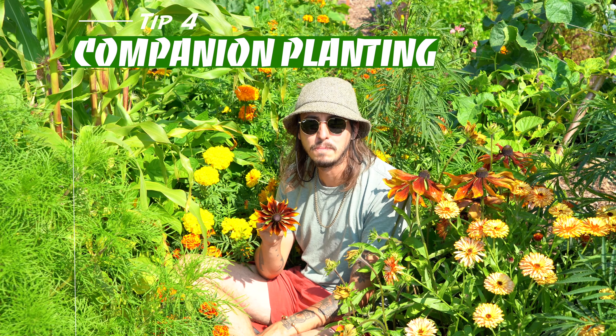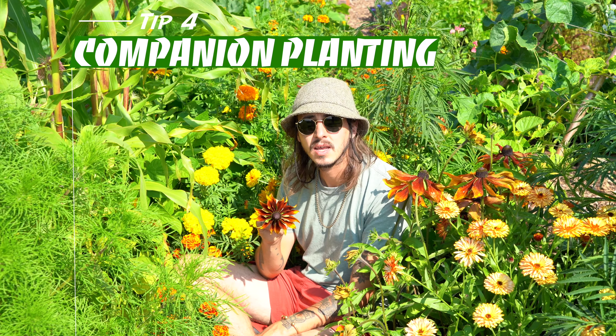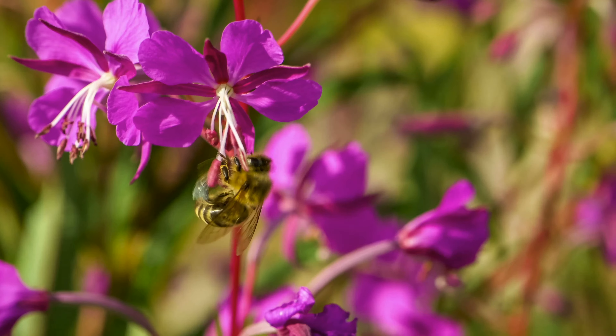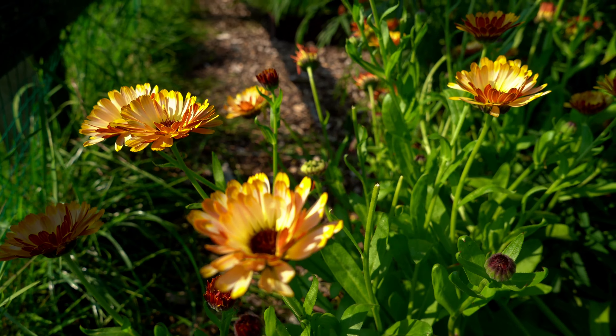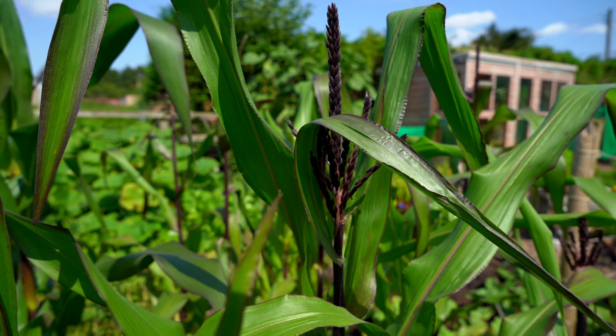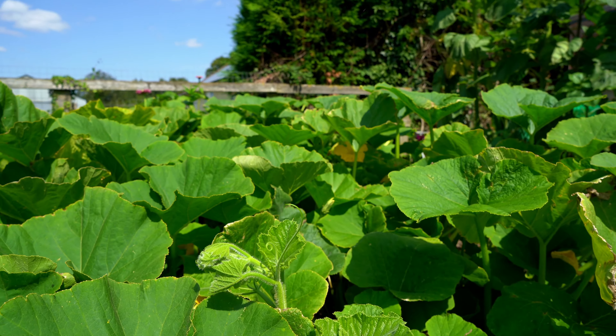One of my favorite gardening hacks is companion planting. It boosts growth, repels pests, and could potentially improve the flavor of your crops. The diversity that companion planting brings is good for pollinators and for soil health. Marigolds, calendulas, and nasturtiums all make good buddies for your veggies. There are also some other combinations you can use — the three sisters: corn, beans, and squashes — or the classic tomato and basil.